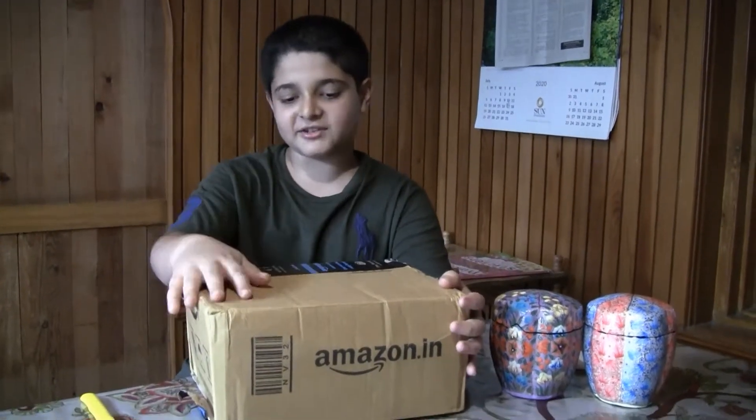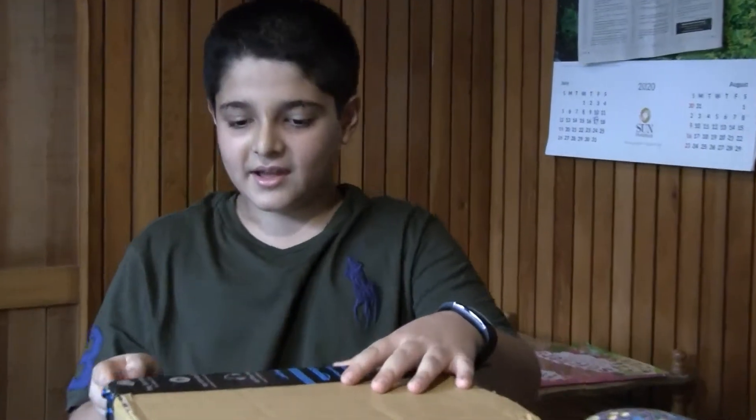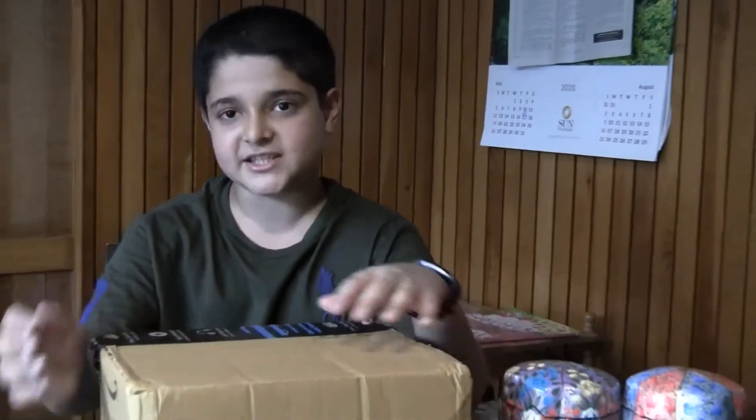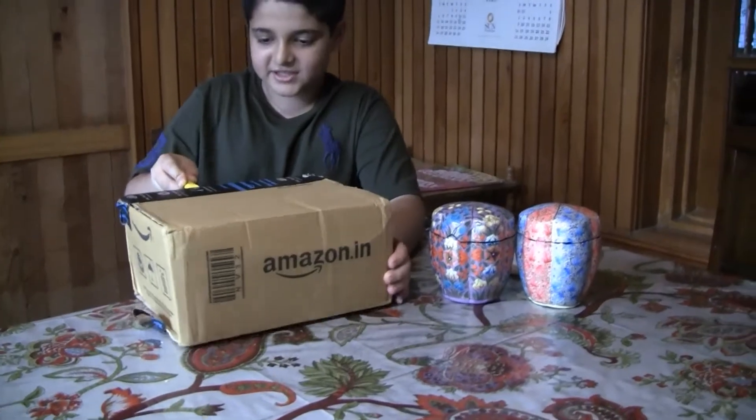About a week ago I ordered this package from Amazon. Actually daddy ordered it, and we ordered it for around 7000 rupees. It arrived ahead of time — the delivery was faster than I expected and I've been waiting to unbox it for a long time. So let's start.